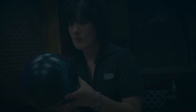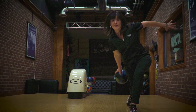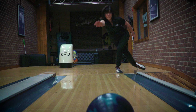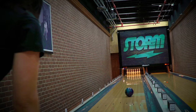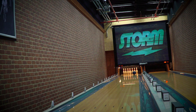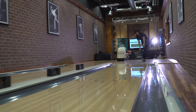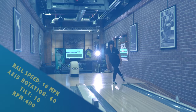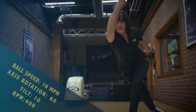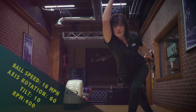When introducing the Alpha Crux, one player came to mind — someone who's an absolute fierce competitor on the lanes: Leanne Barrett-Holsenberg, USBC Hall of Famer and multi-time women's tour titlist. Her stats are 16 miles per hour off her hand, 60 degrees of axis rotation, about 10 degrees of tilt, and 400 RPMs.